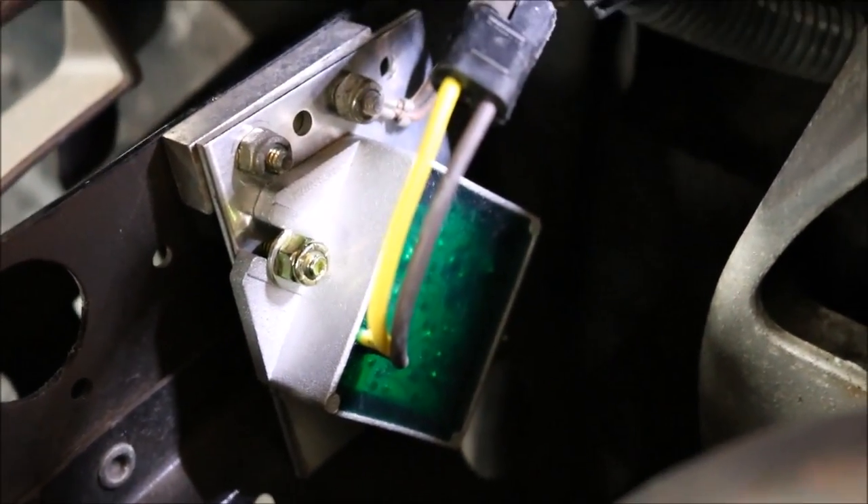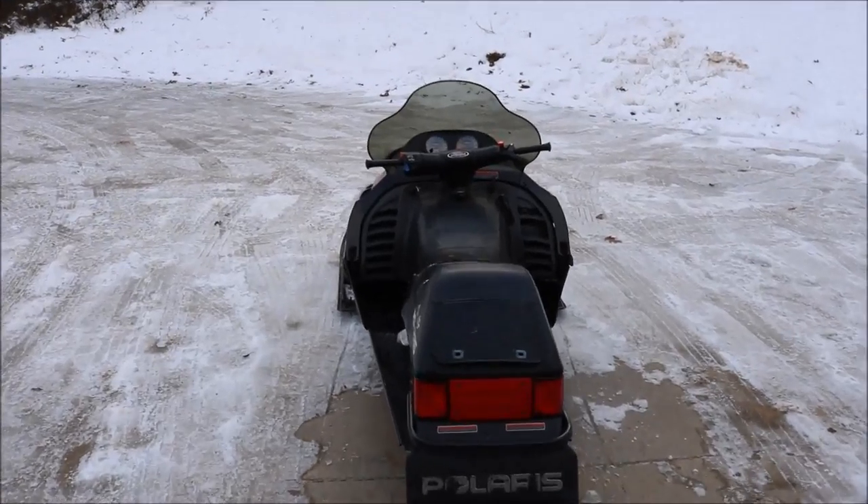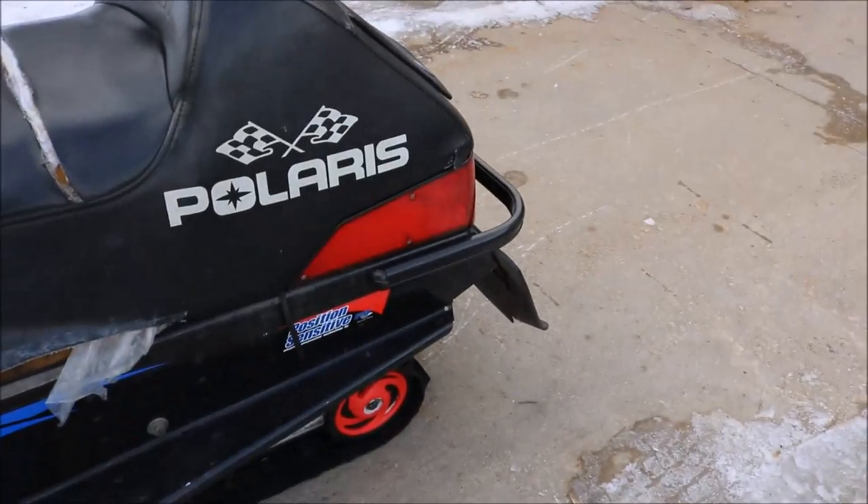We'll have to see if it works. Look at that — I got brake lights now! As far as the difficulty on this install, I'd probably rate it about a 1 or a 2. It was pretty easy, but it was very important. Got my sled running well again.